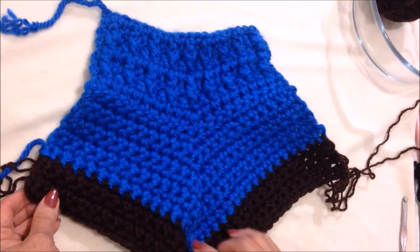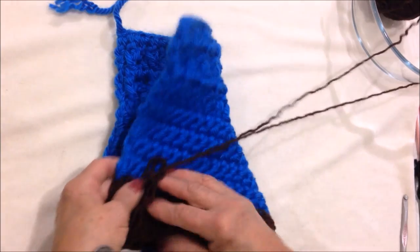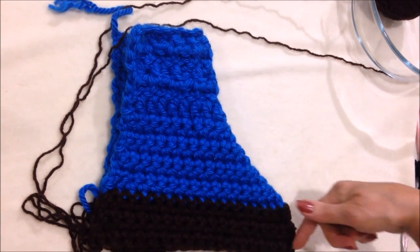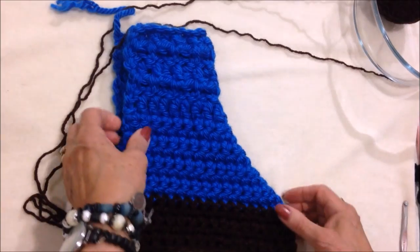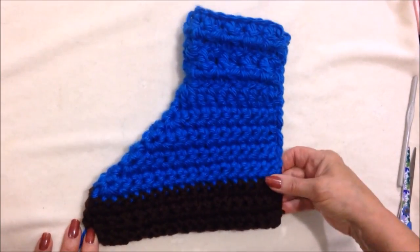Okay, I've gone ahead and worked five rows of a dark color — that's going to be the sole. So now I can fold this over in half like this. With a yarn needle, I'm just going to sew across the sole and up the back.